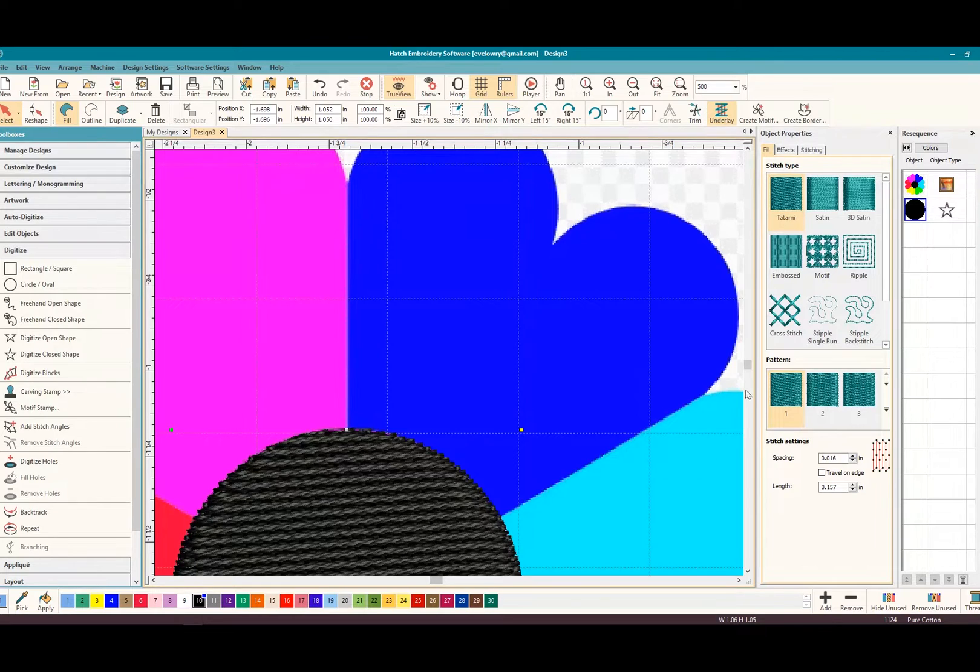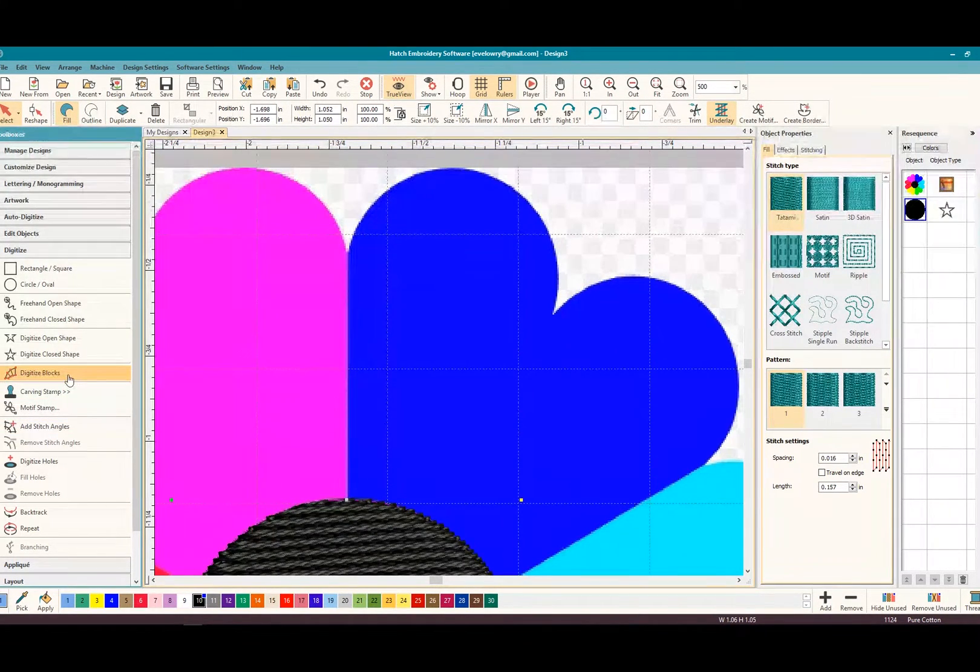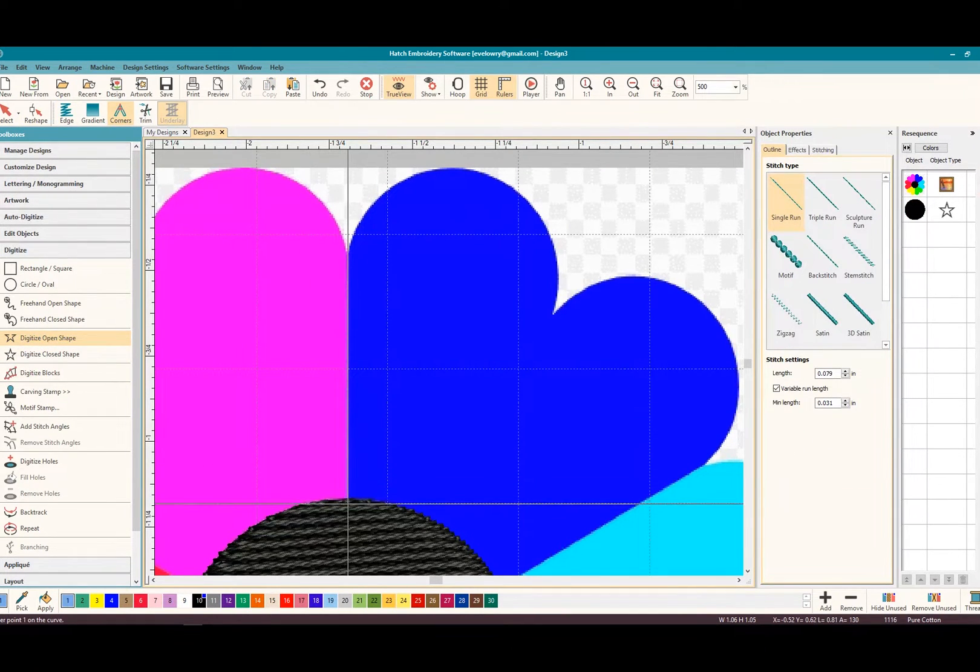So we're going to jump ahead and do our petals. With the petals there are some straight and some round edges — we'll talk through it. Let's pick Digitize Closed Shape because this is a closed shape we're going around. We're going to start below the stitching of the center because we don't want any gaps in the embroidery when it stitches out. I'm going to left-click to put the first point, and as you notice it's going straight up, so I left-click and come straight up. Notice how your line lights up and when you come perfectly straight it disappears — that helps you make sure your lines are straight.